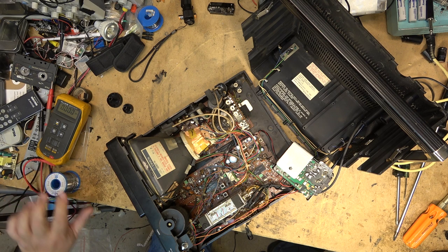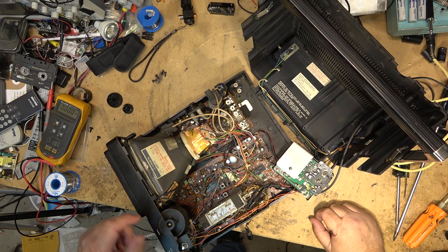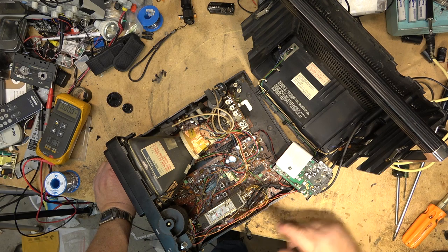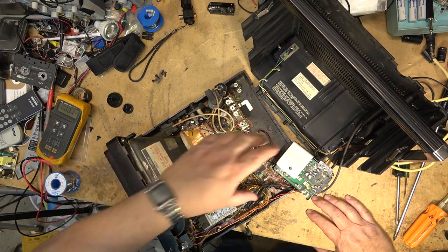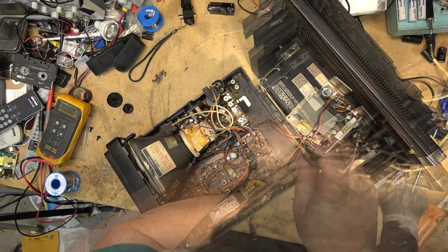We'll see how the picture is and clean up the controls and investigate how easy it would be to add a video input onto the set. If I'm going to put a video in on a TV, it would be this one. I don't know if I'll do it in this video — we'll just see if the TV is working properly first.